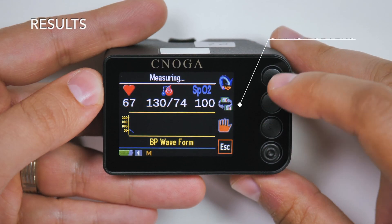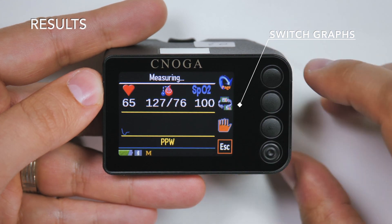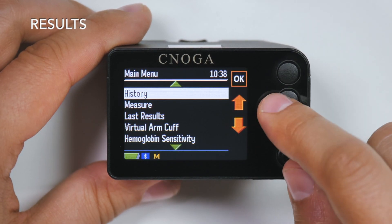You can switch between graphical display modes by pressing the switch graphs icons. To review your previous results, press history or last results on the main menu.